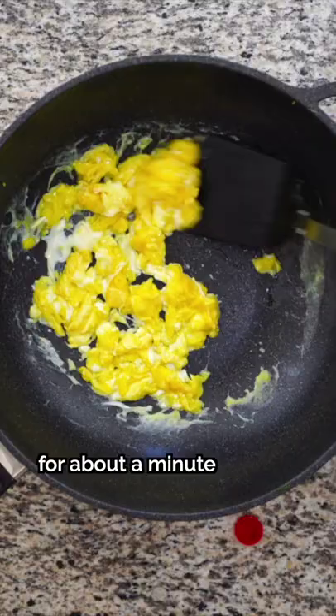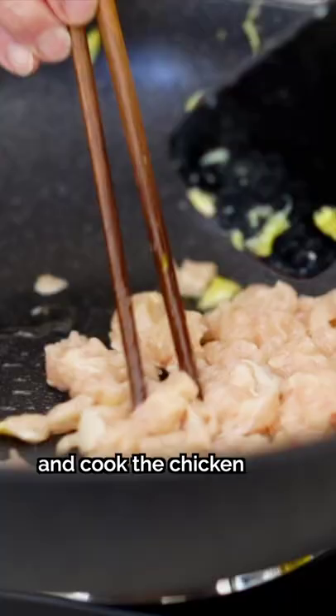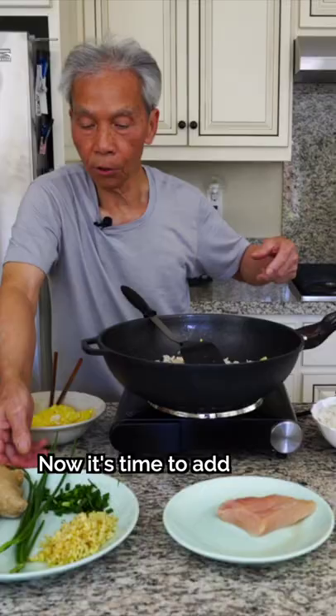Heat a wok with some oil, then cook the eggs for about a minute before setting them aside for later. Add a bit more oil to the wok and cook the chicken for a minute as well.